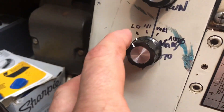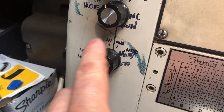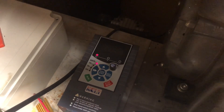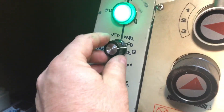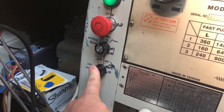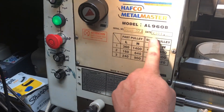On my VFD I've got modes: low, high, vary, and auto. Low and high I have set with trim pots. On vary mode, my frequency knob allows me to adjust the frequency. On low, I'm wanting to set a frequency that is equivalent to the slow pulley.